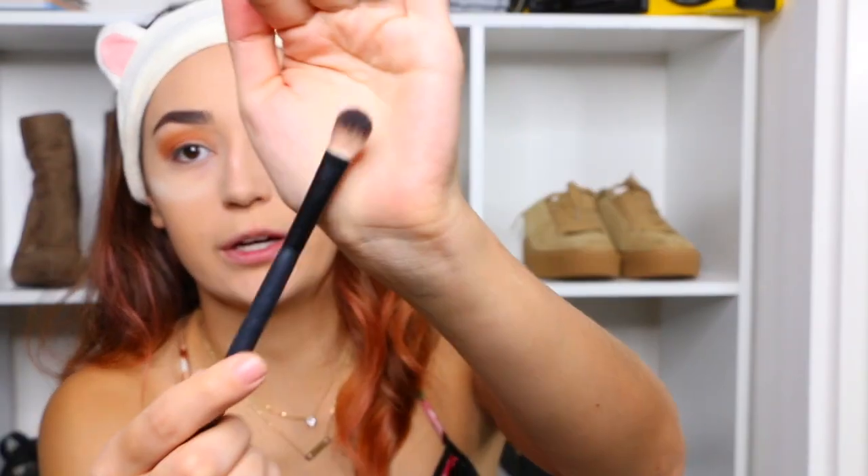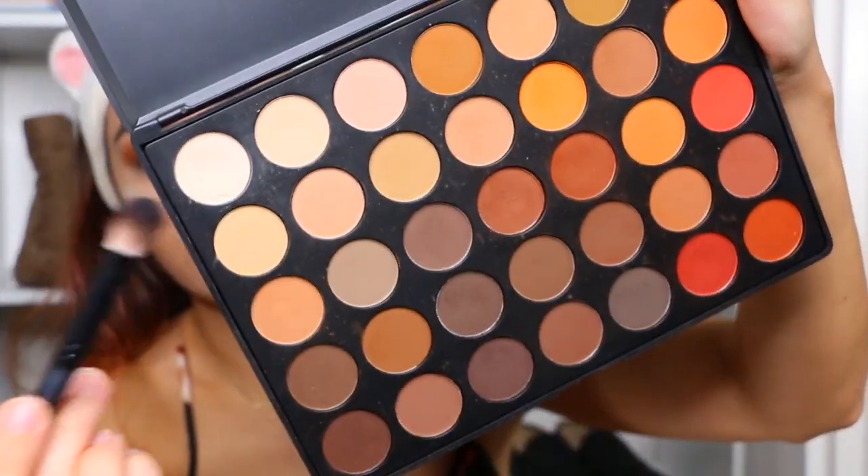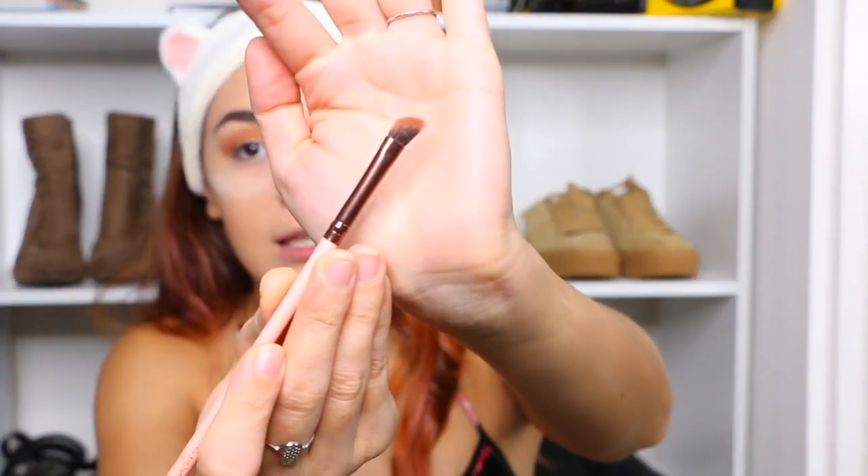I'm going to go in with my Morphe Flat Brush and a light color — there's this white one — and literally just highlight your brow bone. Now I'm going to get a little festive and go in with my Luxie 131 brush and do it underneath my eyes, as close as I can to my waterline.